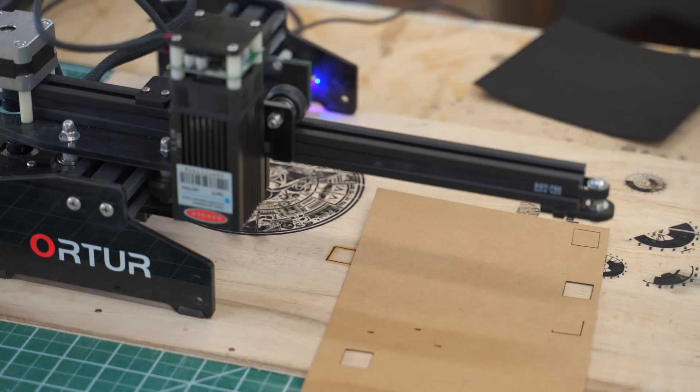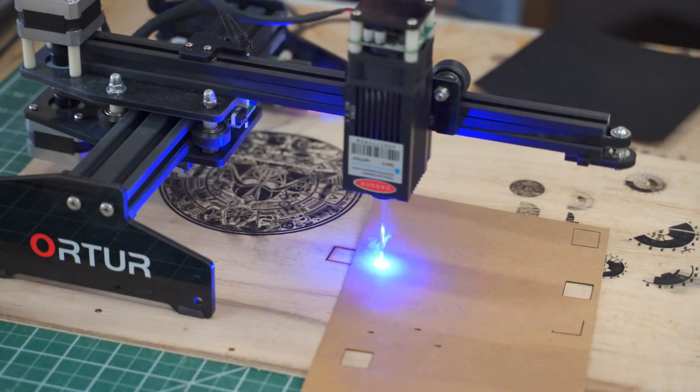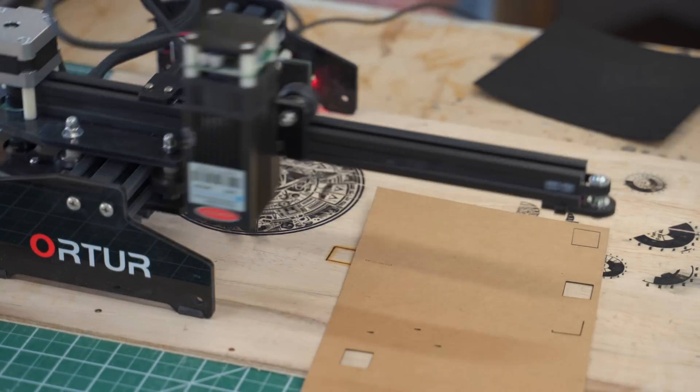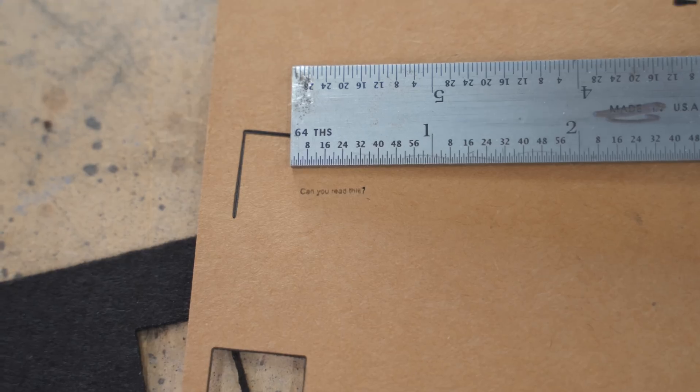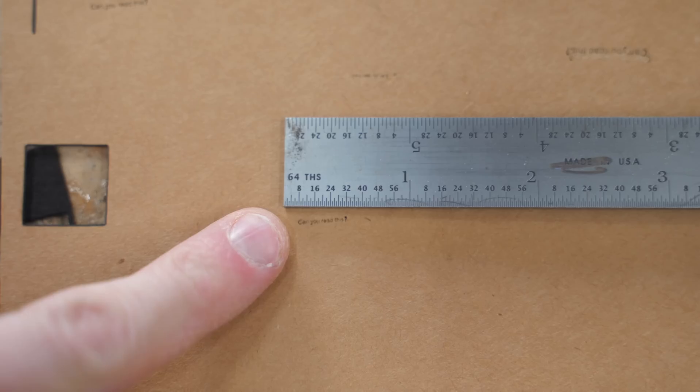Another question was about text legibility — how small can you get text? It does a pretty good job at the size of a finger. Pushing it further, we're getting close to the minimum legible size. My finger is shown for reference.